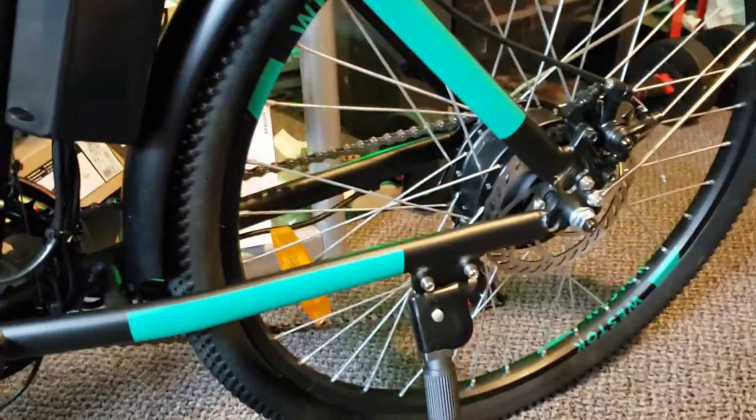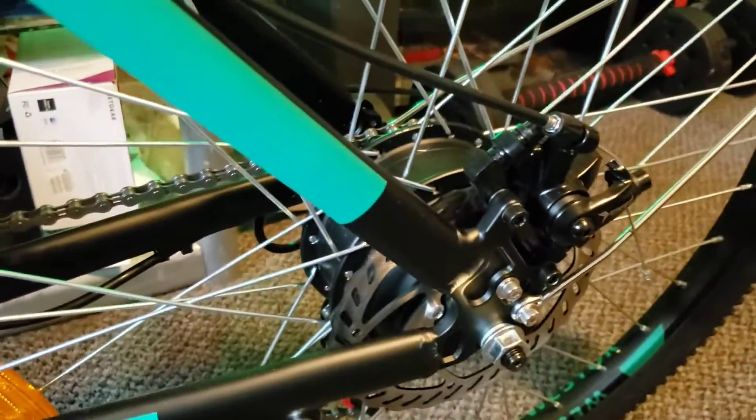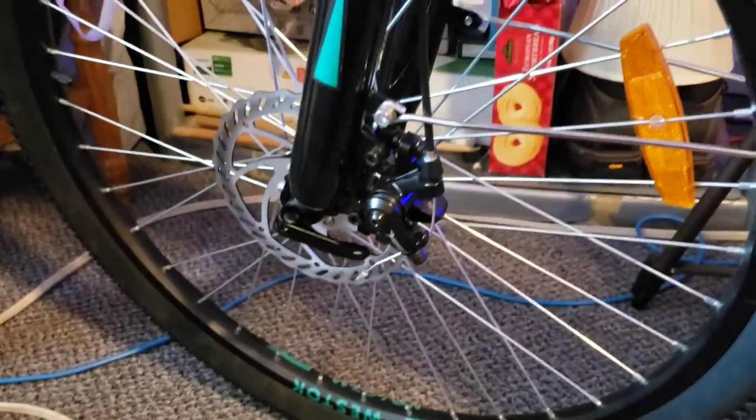It's absolutely awesome. There's the motor again — beautiful craftsmanship. I think it's a 350-watt motor, which is within regulation here in the state of Massachusetts.